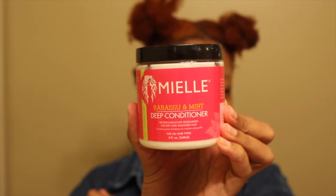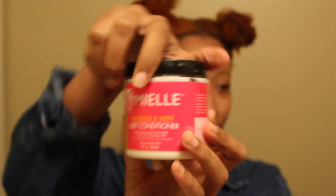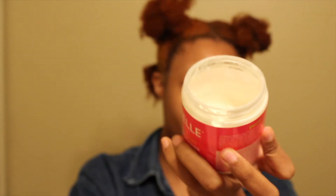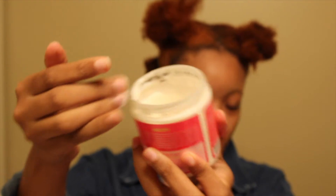It's really important to deep condition your hair, especially after that mask, and my hair is colored and bleached — she needs to be deep conditioned. So I'm using the Miel Babassu and Mint Deep Conditioner. This conditioner claims to be a protein and moisture replenisher for dry and damaged hair, to restore protein balance, moisture, and growth. It's actually not too thick, but it gets the job done. I'm going to come back when I have less hair to do — I have it on the majority of my hair but I've got to do this last section.